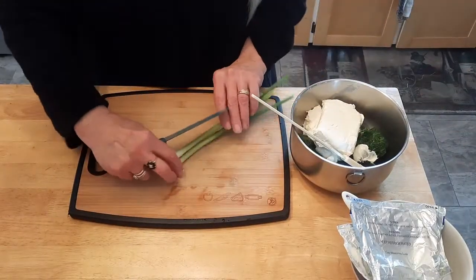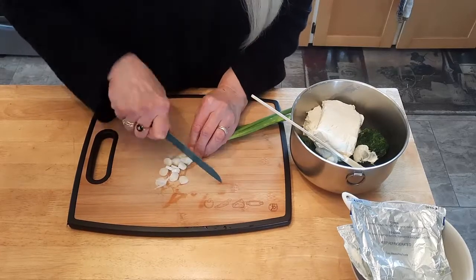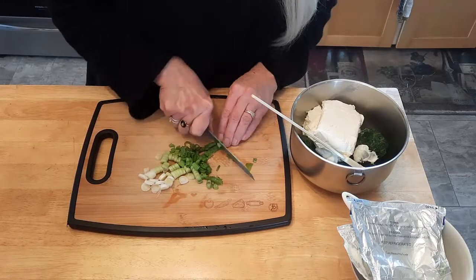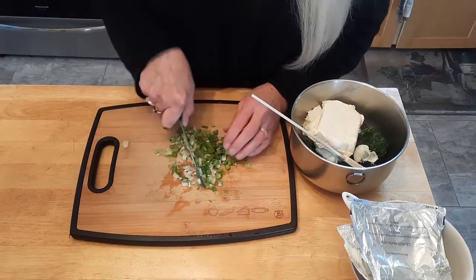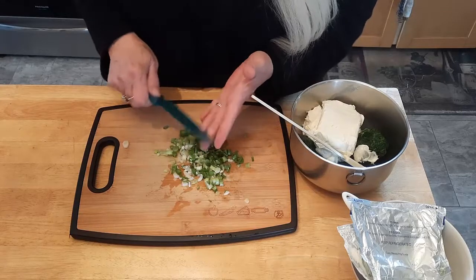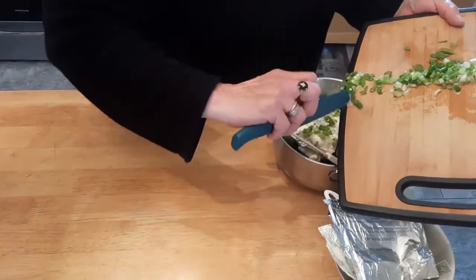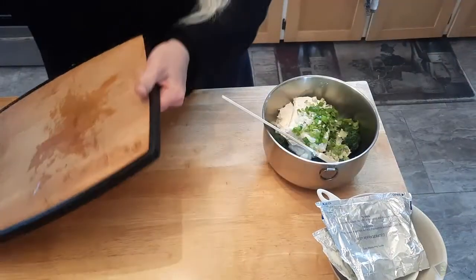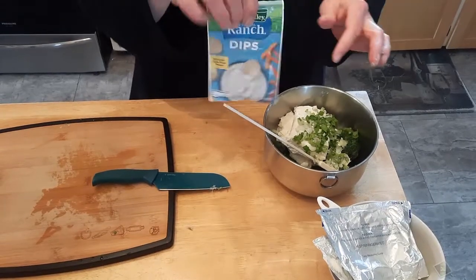I've got two scallions here that I'm going to chop up really, really fine, as fine as I can, and I'm going to add that to the concoction. Next I'm adding a package of Hidden Valley Ranch dip — the powdery stuff — one package of that.